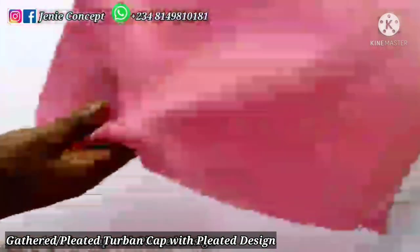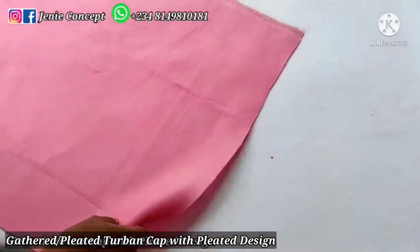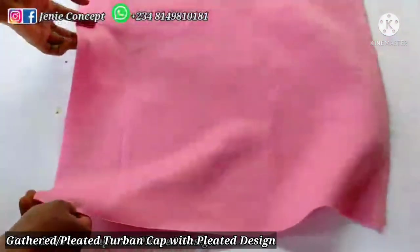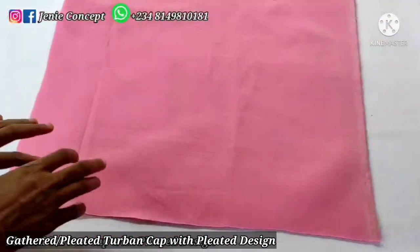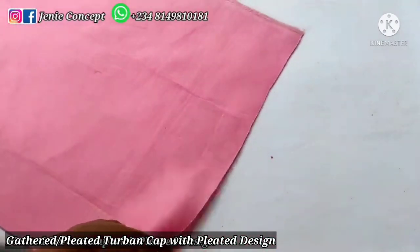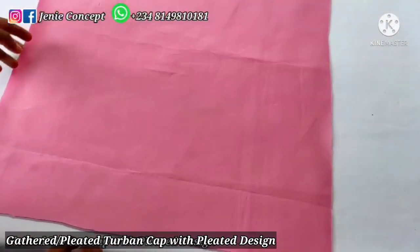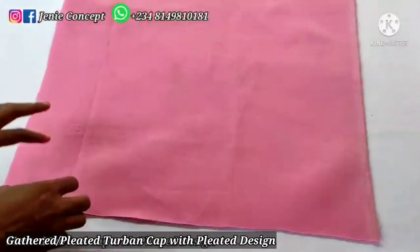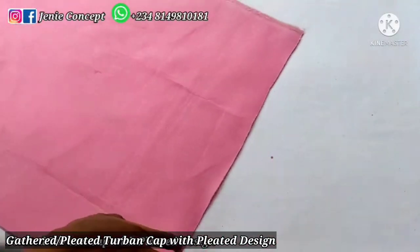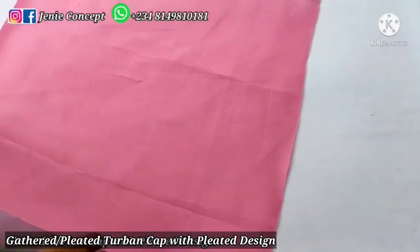This design has two parts. First is the to-band cap, which is the gathered or pleated to-band cap — you can use any other to-band cap in place of it. Secondly is the pleated design that is attached to it. I've had my fabric cut out already, so I'll be illustrating and stating the measurements required. We'll start with the to-band cap first, using a different video to illustrate, and then we'll proceed with the design.